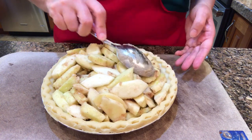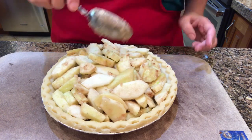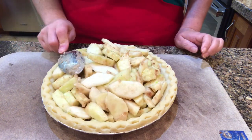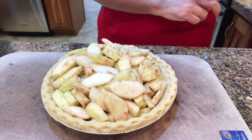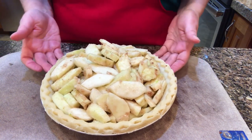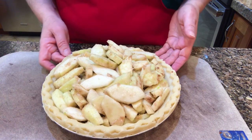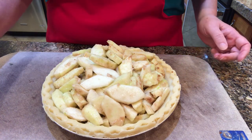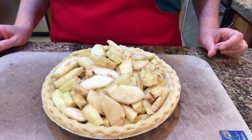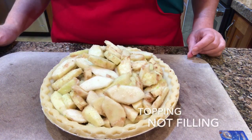Now we're going to make a crumb topping to go on top of this. And I also wanted to mention that if you wanted to make cherry crunch pie instead, just get a couple of cans of cherry pie filling and put them in. With that you wouldn't even necessarily have to make it ahead of time because there's not that much prep involved — just get the cans of cherry pie filling, put them in the pastry, and then put the crumb topping on top.